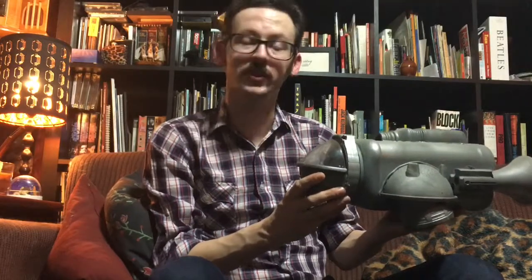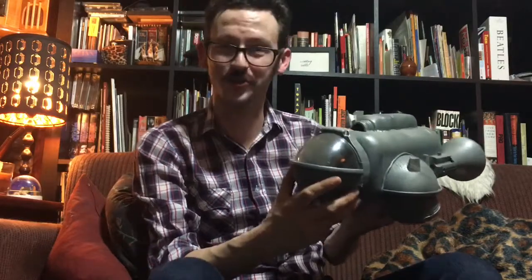Over the years I've made a lot of different crafts, from dioramas and shadow boxes, to masks, to Halloween costumes, to miniatures, to even little things like the spaceship that I made out of stuff from the dollar store.